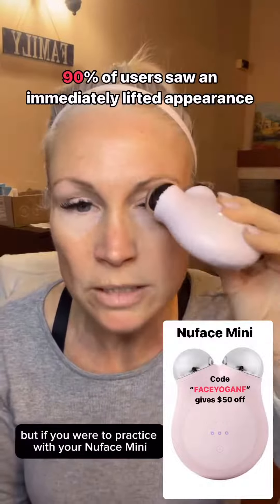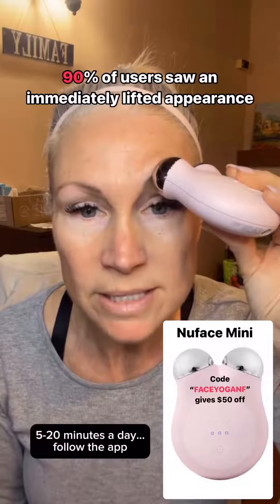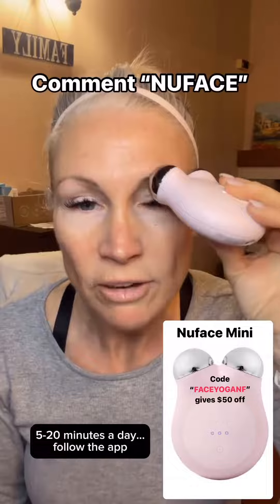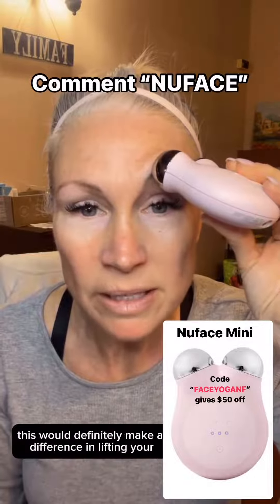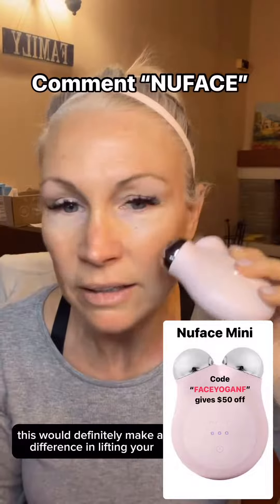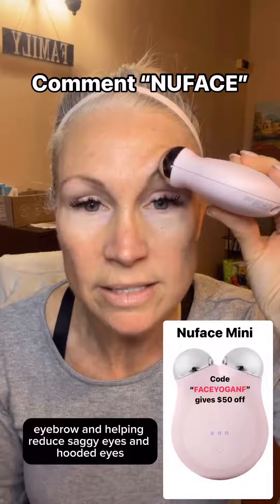If you practice with your NuFACE Mini five to six times a day, five to twenty minutes as instructed, follow the app and all the free exercises in the app, this will definitely make a difference in lifting your eyebrow and helping reduce saggy eyes and hooded eyes.